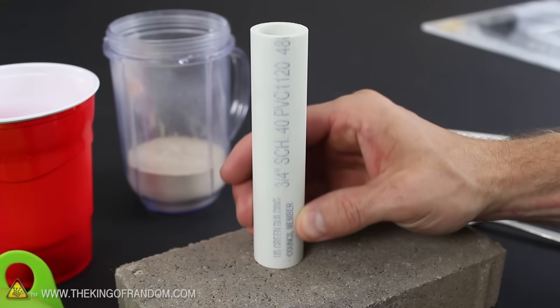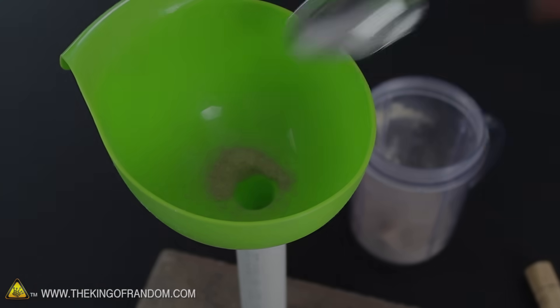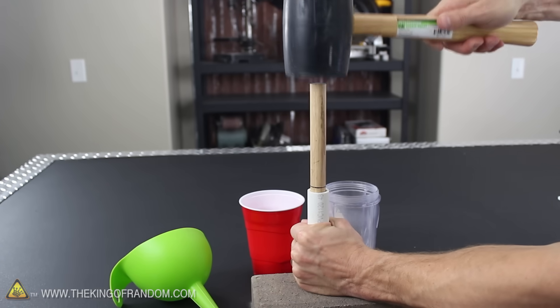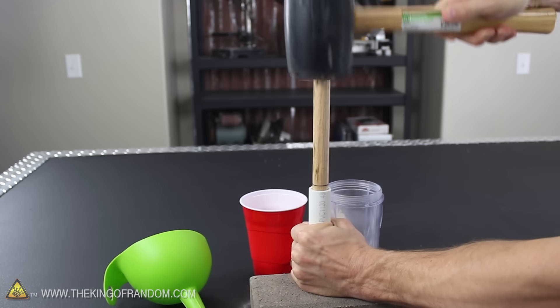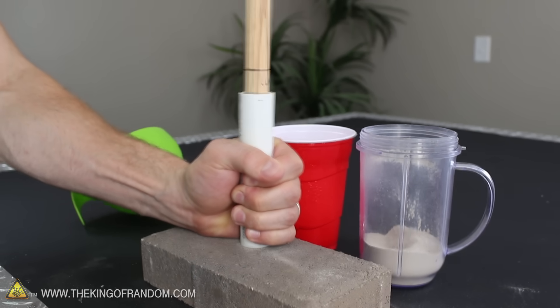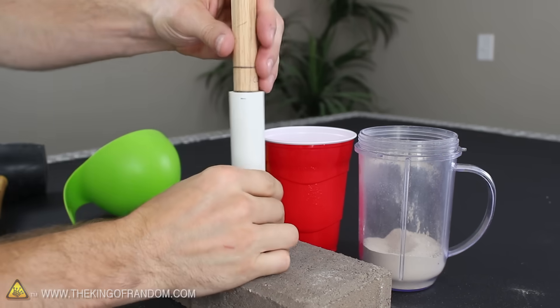Place one of the PVC casings on a slab of concrete and drop in a third of a tablespoon of kitty litter. Keep the tube firmly on the concrete so the clay doesn't spill at the bottom. Then slide the oak ramming rod inside and smack the top firmly with a rubber mallet. It's going to need about 5 to 10 good whacks to compact it as tight as we need it, making a nice little clay plug at the bottom of the tube. Repeat this process 2 more times until the plug is 3/4 of an inch thick, which is conveniently indicated by the marking on the stick.